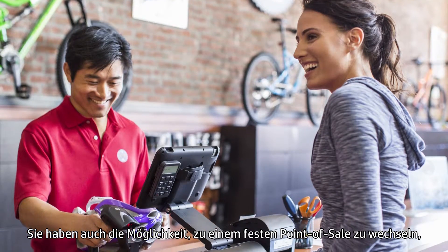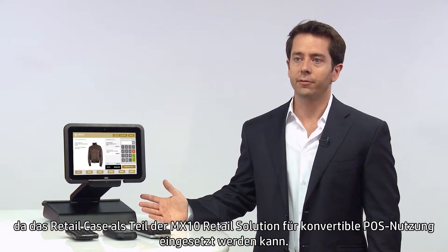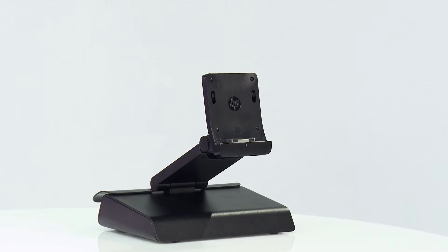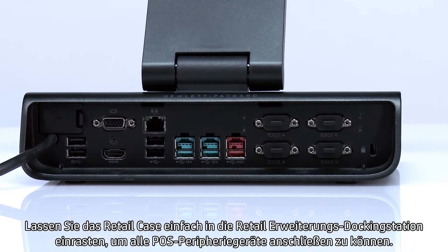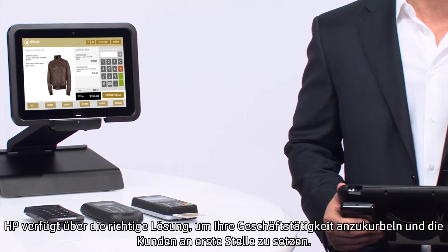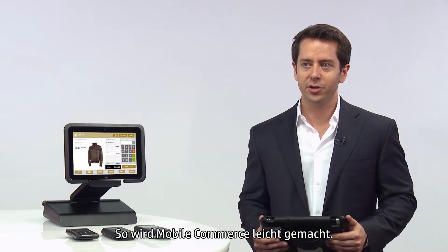If you want to switch to a fixed point-of-sale, the Retail Case works as part of the MX-10 retail solution for convertible point-of-sale use. Just snap the Retail Case into the Retail Expansion dock to connect all of your point-of-sale peripherals. HP has the solutions to fuel your business and put your customers first. It's mobile commerce made easy.